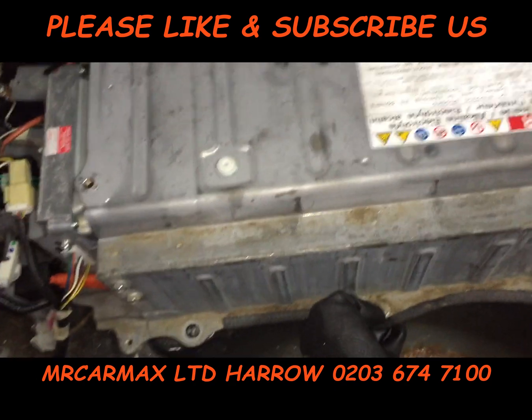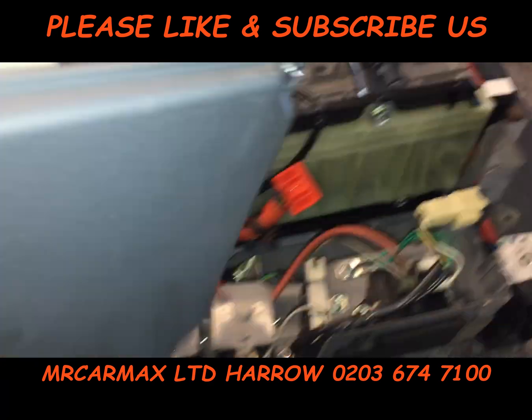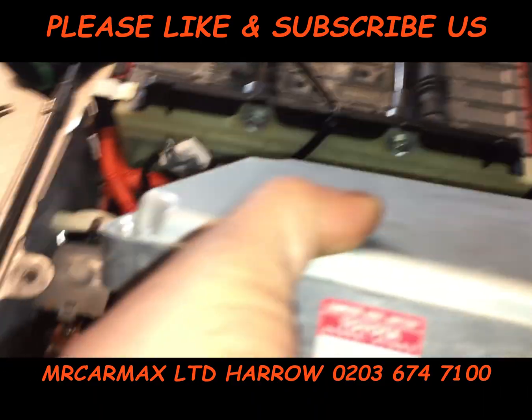It's very heavy, so you need two people. The battery is on the table now, and we've removed the CCU here.